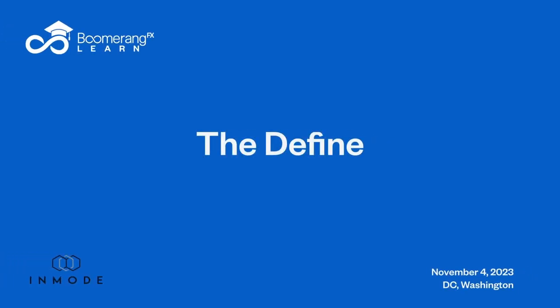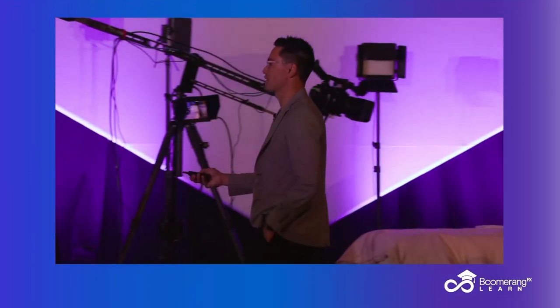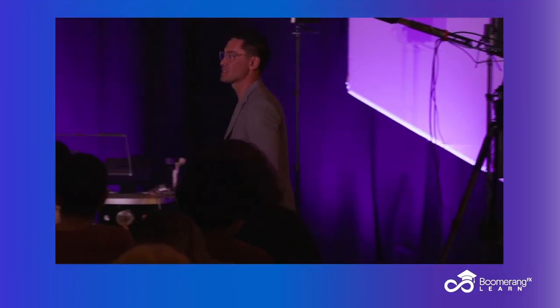The Define is the next platform, the next device. There are multiple different opportunities on the Define compared to prior iterations of this, namely the Evoke.